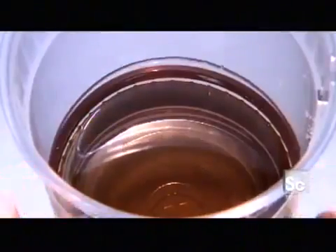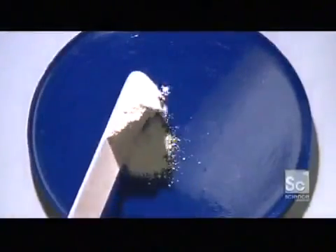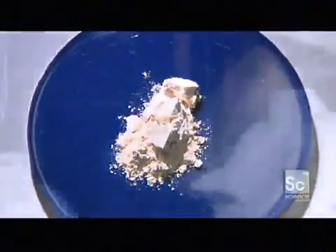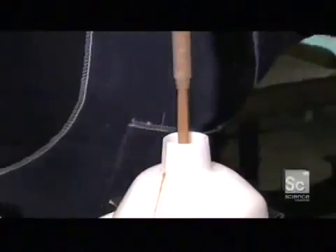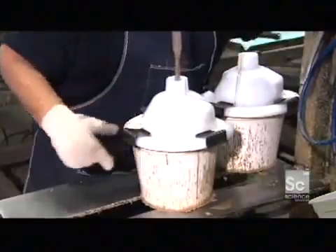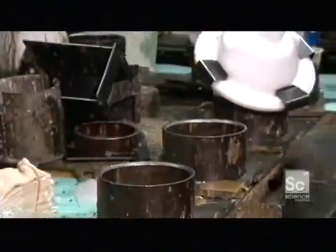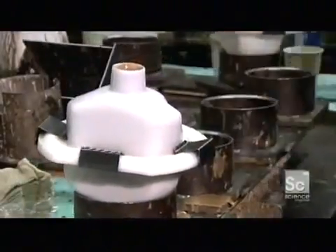They make the cores from polyester resin, blending in minerals like barite, silica powder, and limestone. The result looks like chocolate milk — or make that hot chocolate — because a catalyst triggers a chemical reaction that heats it up. As they pipe it into the molds, it quickly starts to cure and solidify.